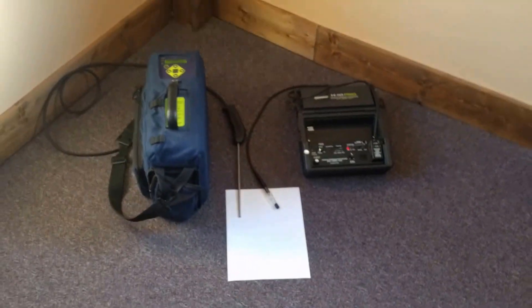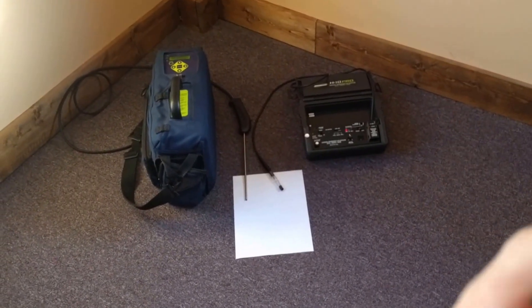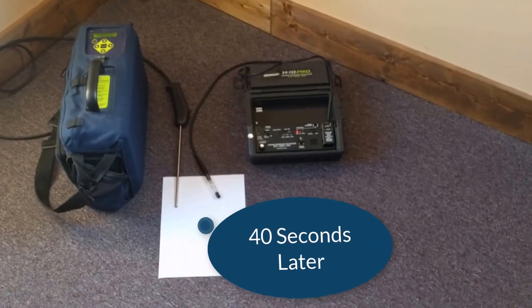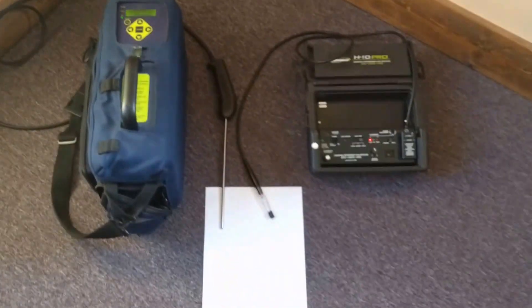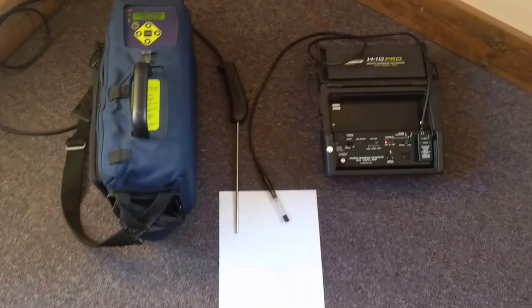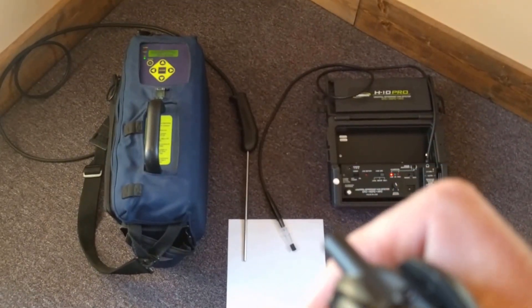Let me do another hit of this and shoot another little shot. You can see the H10 is sensitive but it's really not reading that — peak of four. Let me just set it somewhere on top so it'll go off. It's up to five — remember I just squirted that. I'm going to shoot a little right on top.